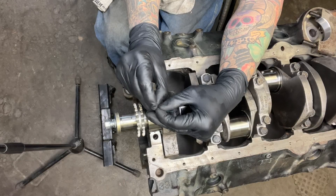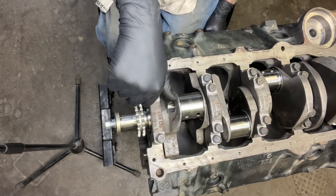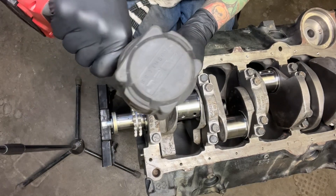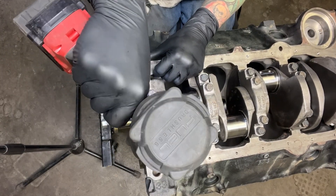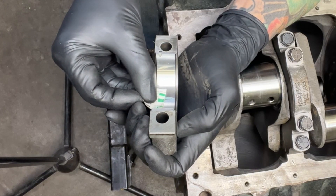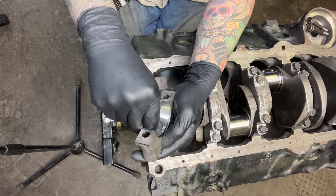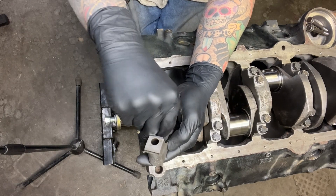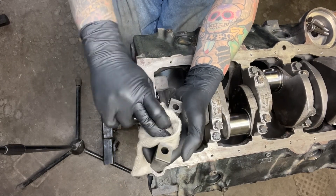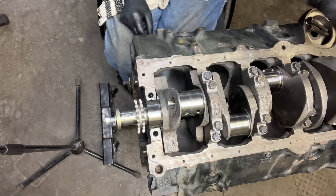The range we're going for is between one and a half and two thousandths. Watch out for any oil holes — you don't want the plastigage to smash into those. Torque to 80 foot pounds, then break it loose, being careful not to turn the crank. Measure with the gauge — that looks to be right about one and a half thousandths. To remove the wax, use your finger until it's all gone, wipe it down with mineral spirits, and wipe some oil on it so it's not running on dry bearings. Rinse and repeat for all the rest.